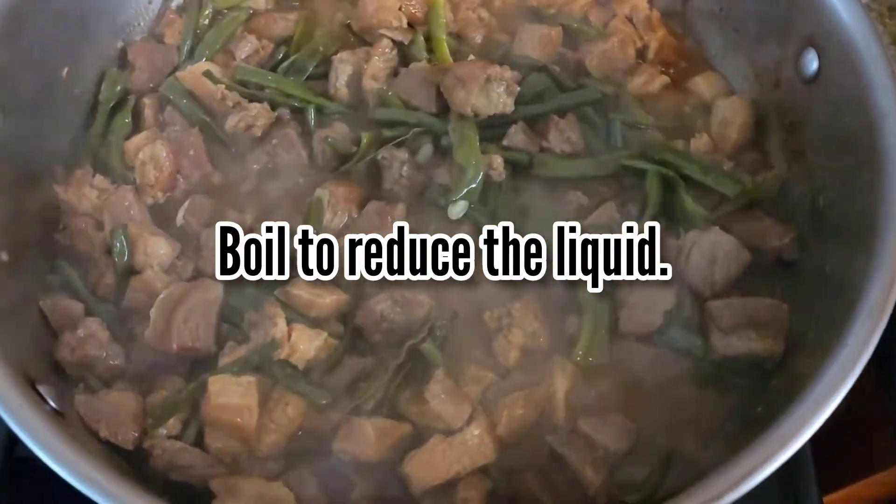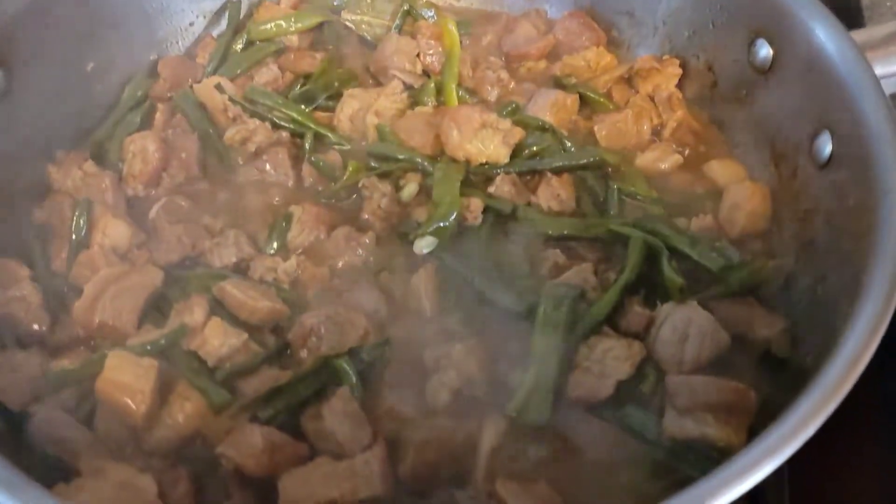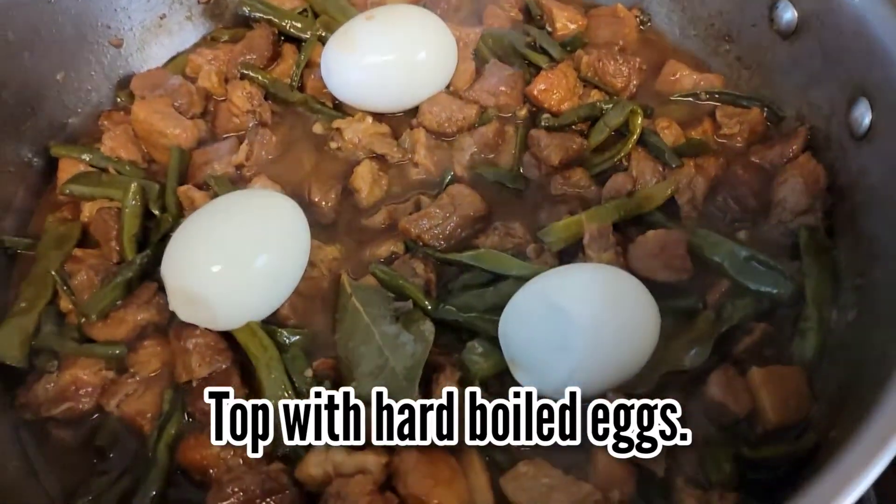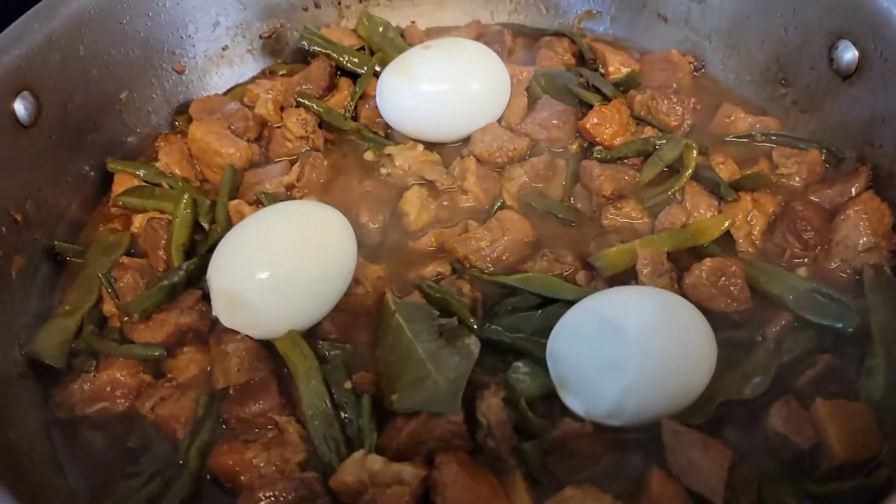The last thing that I do is to top my dish with hard boiled eggs. You can then serve this with rice.